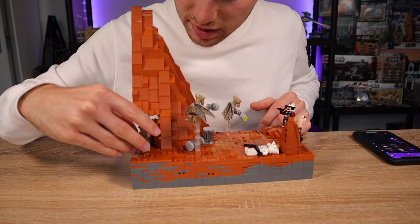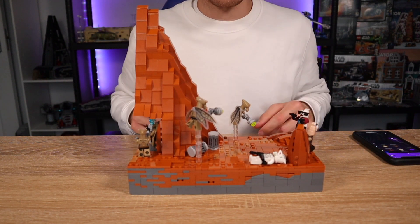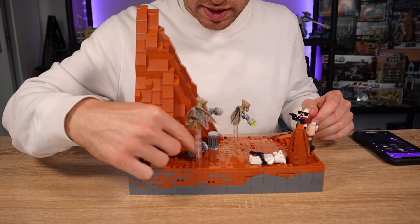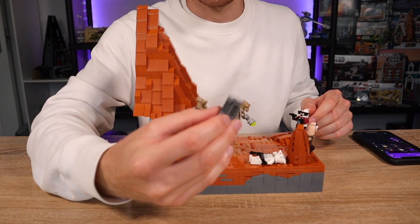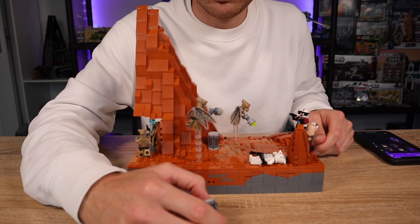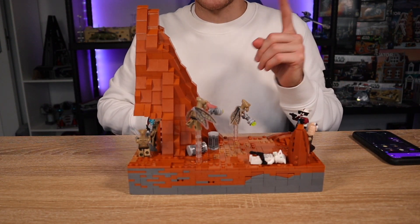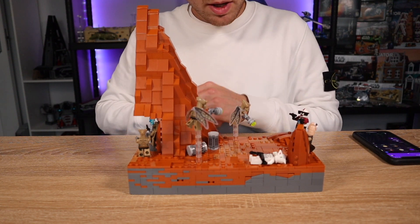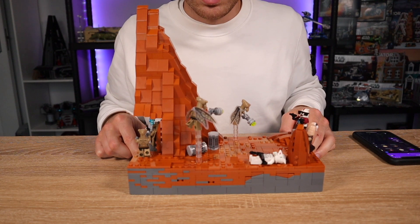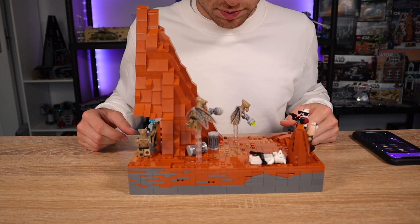I'll get onto the minifigures in a minute because you can't really see them all too well - my camera doesn't like to focus sometimes. We just have a couple of crates here, a simple design I actually got from my last MOC, which was a mini scale size MOC on the same size base plate - a portion of Fortin Axis, which I'll link up in the card. We also have a clone trooper that is deceased - he's been shot down and splattered on the floor.